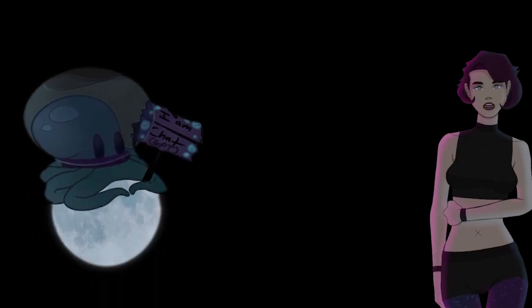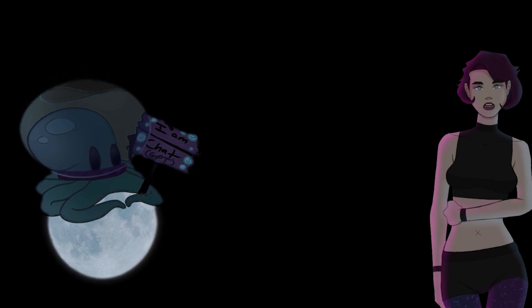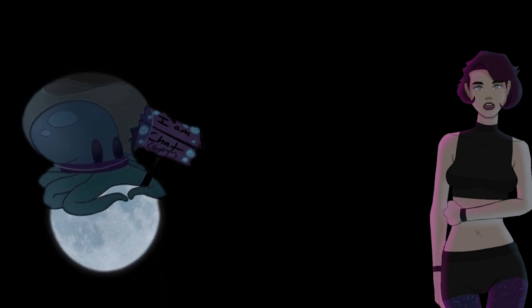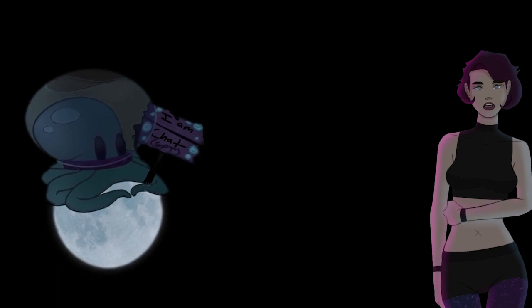Hello people of the universe! This video is just a little speedpaint of me working on Tenty the circus tentacle monster, who is part of my whole little aesthetic here.